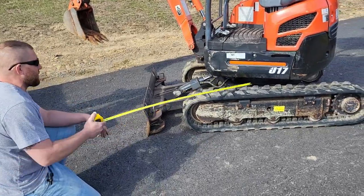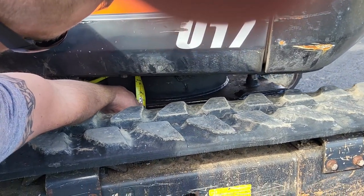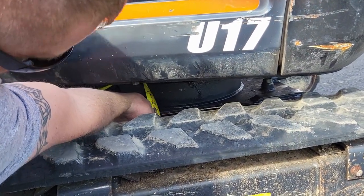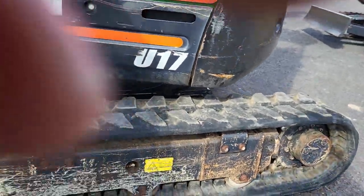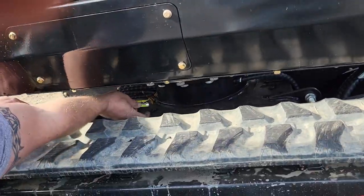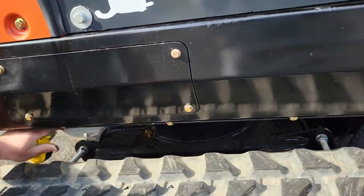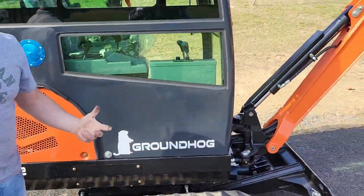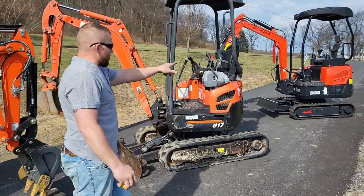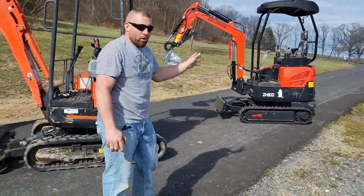Let's look under here at the undercarriage. The Kubota is running about three-eighths, maybe five-sixteenths inch steel, and the Groundhog is running half inch. Again, we are heavier. I don't know how this machine is going to come up heavier than ours. That machine's exact dry weight — not filled with fluids — is 29.60, and the specs on the Kubota are saying around 38.